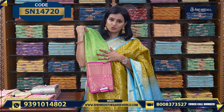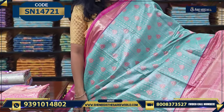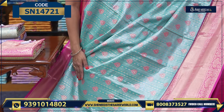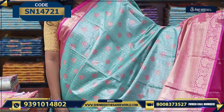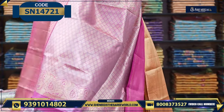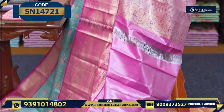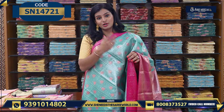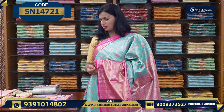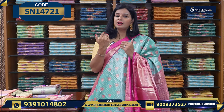Let's see the next variety — we also have pastel and light colors. You can see the border and the saree design. It is very nice with beautiful trees and borders. Looking at the pallu and the blouse — you can wear the pallu nicely. The other side also has a beautiful blouse. This has a pink border and a blue color. These are semi sarees, 100%. The price for this one is ₹3010. We have two colors available.